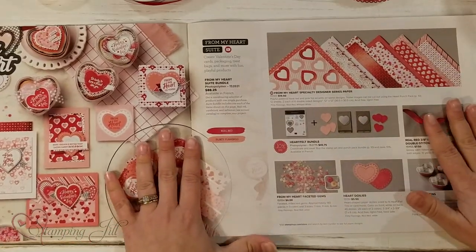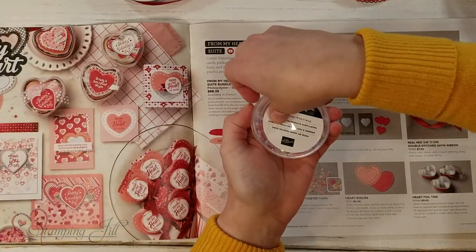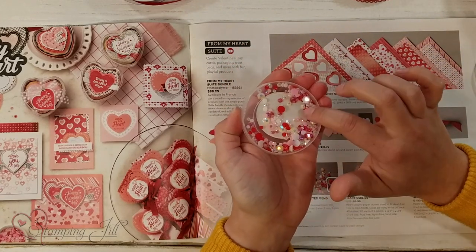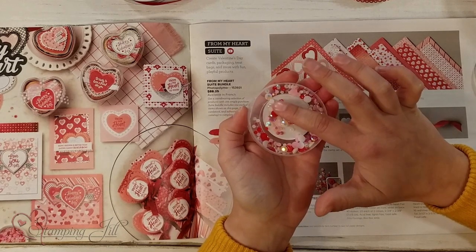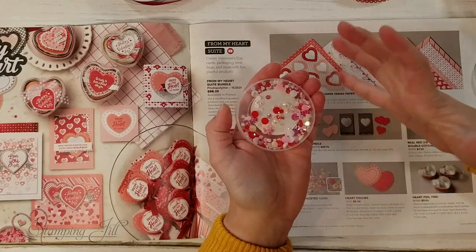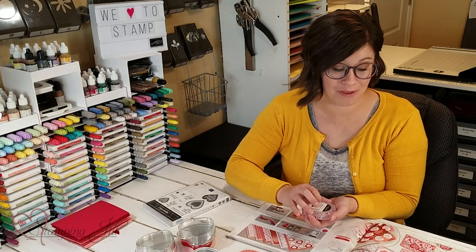The different accessories in the suite — let me just show you these. These are faceted gems. Can you see how pretty they are? There's the flirty flamingo and the real red and the white, and they have kind of that iridescent look. They're really pretty and shiny, and they just go so well with this paper.